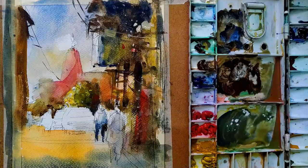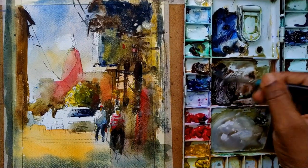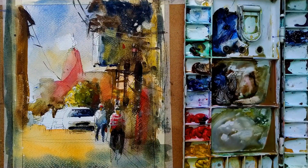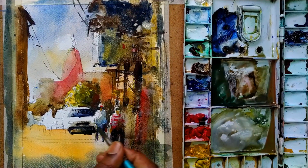Tips number four: paint when the paper has some moisture. Water plus color is watercolor — without water it is not complete. If you want a smooth watercolor effect, ensure your paper has some moisture.